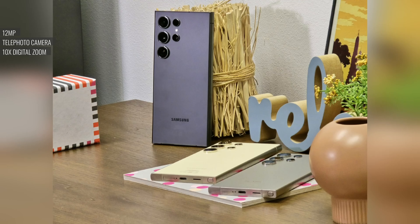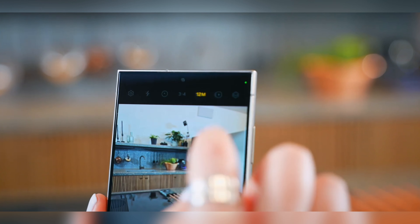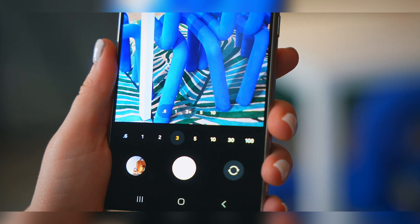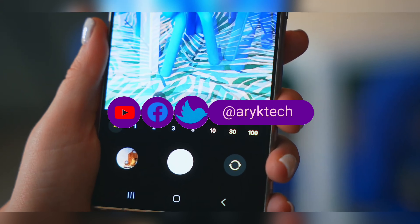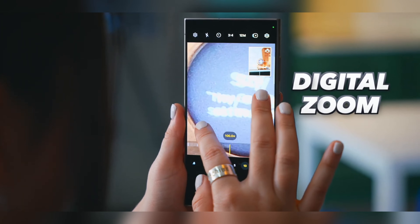The 5x telephoto in particular uses AI and allegedly some sort of an adaptive pixel sensor to get the same 10x zoom quality as on the S23 Ultra. This telephoto cam is also supposed to be better for nighttime shots and videos. The pixels are 60% larger so they can absorb more light, plus there's a 2x wider OIS angle correction for better stability.